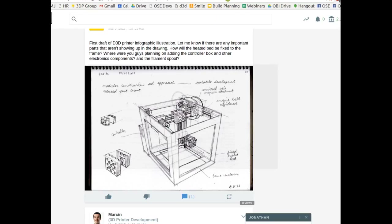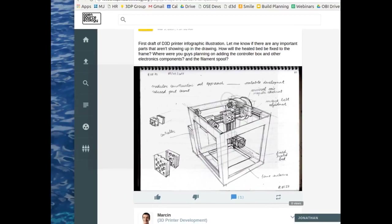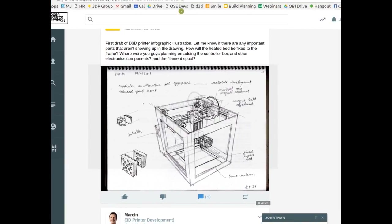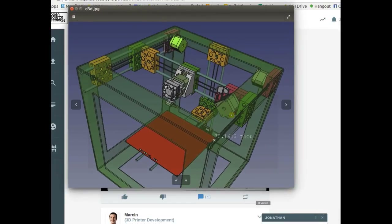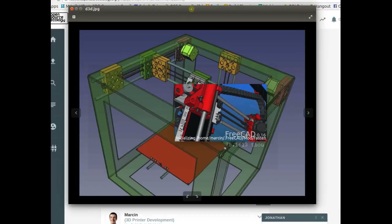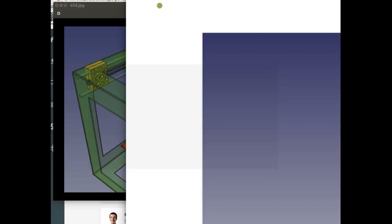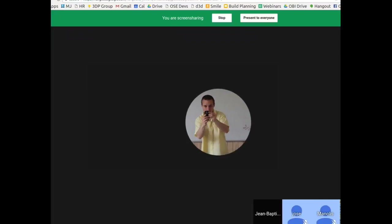Epic job by our team on the CAD — that's coming out really well. Next steps on the CAD: the belt needs to be 6 mm not 2 mm, and we need to add the cable guide, some electronics details, and other items for a complete picture. Javier, who does the exploded part animation workbench in FreeCAD, will provide an instructional on that workbench.